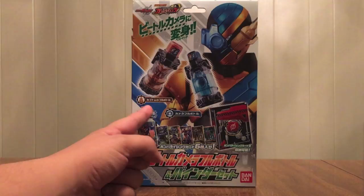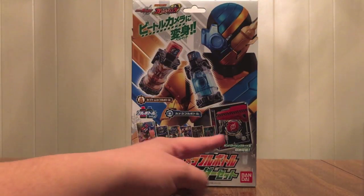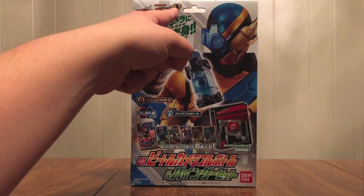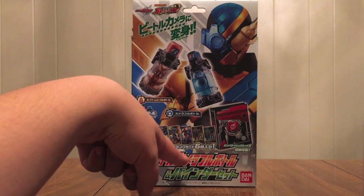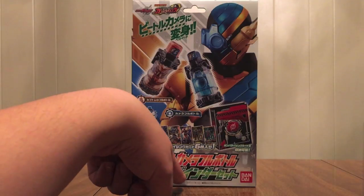Here is the Full Bottle Series logo that comes with these six cards and that binder — Gomber Rising, Data Card Dass logo up here, Build Show logo, DX, Beetle Camera, and Beetle Camera Full Bottle and Binder Set.